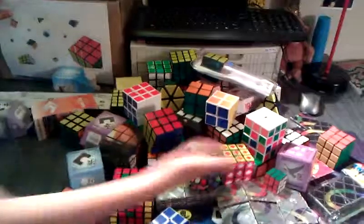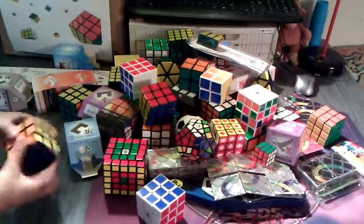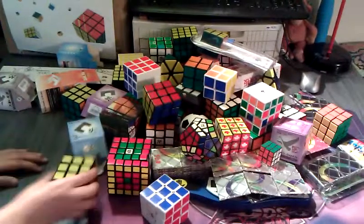Yeah, these are all my puzzles, and I hope you enjoyed the puzzle collection update. I'll see you next time.